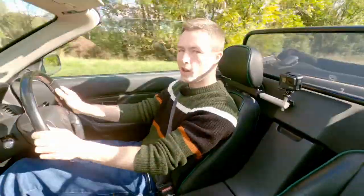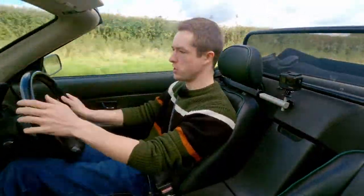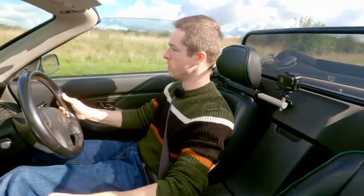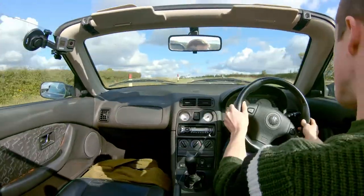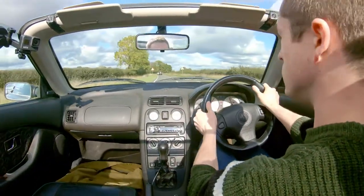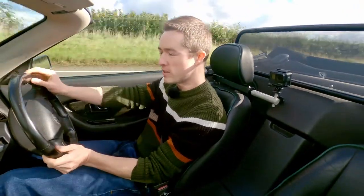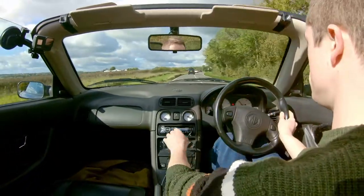At speed, the steering weight-wise is actually not far off what the power steering would be, but it does have a more natural feel and gives you a little bit more confidence to push the car. You get a load more feel through the wheel — especially if you just keep a constant line through a corner, you're picking up all bits of the road that you wouldn't normally notice.